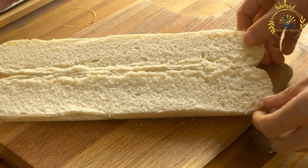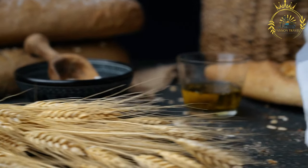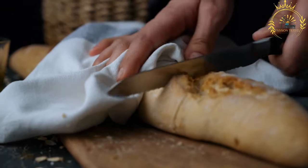In terms of preparation, the dough for tapalapa is mixed and kneaded until it becomes smooth and elastic. It is then left to rise, allowing the yeast to leaven the dough and create air pockets that result in the bread's characteristic lightness.